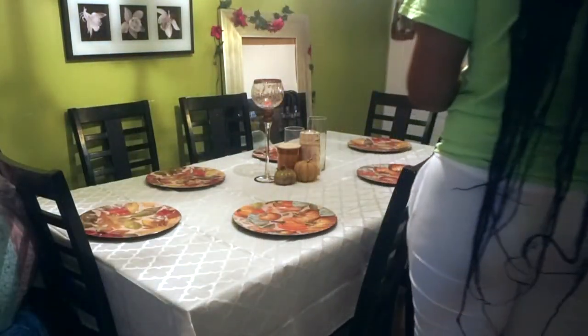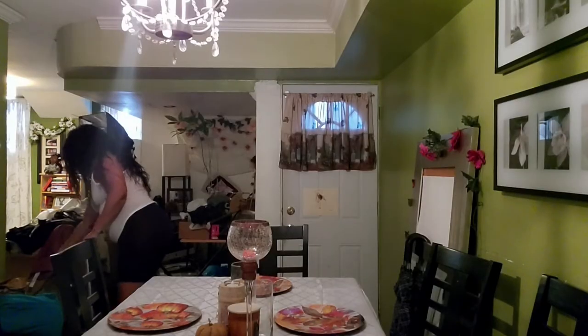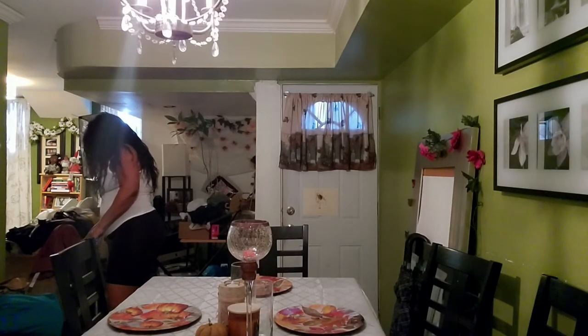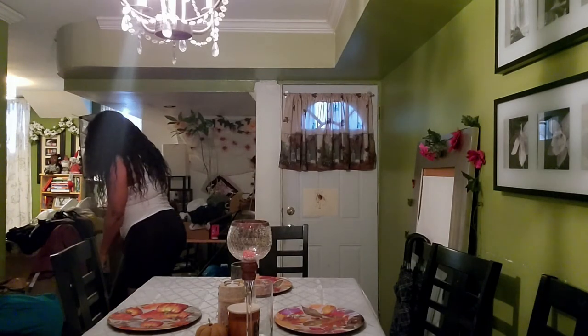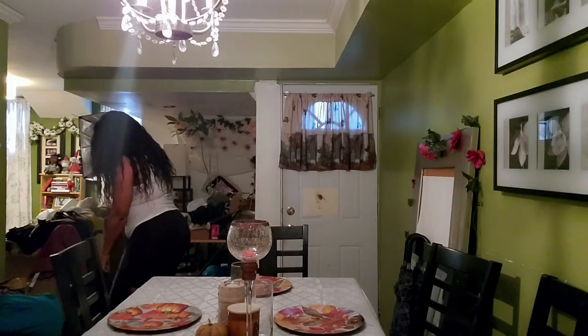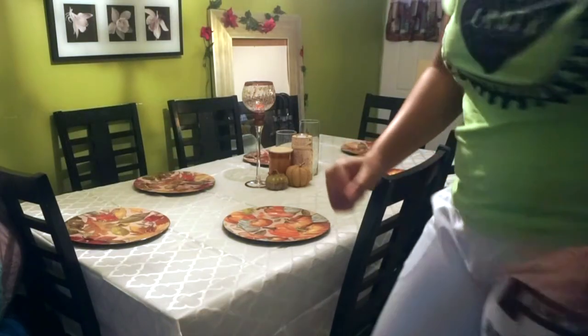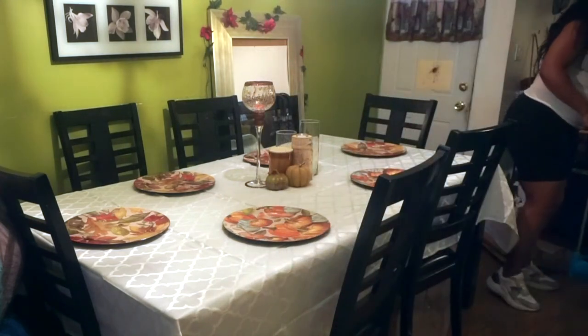That's cute. It still needs to be more of a Thanksgiving box. Well, it's a holiday — it's seasonal. Everything is coming out. You decorate your table for the season. I'm about to watch some Charmed.